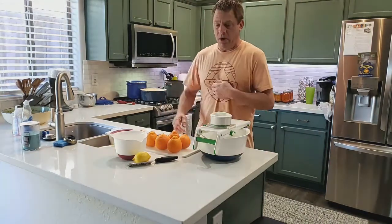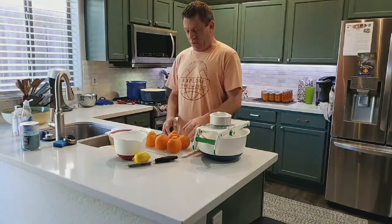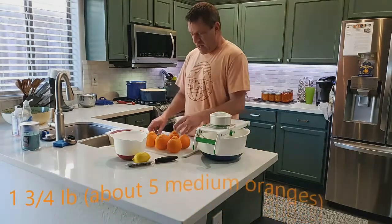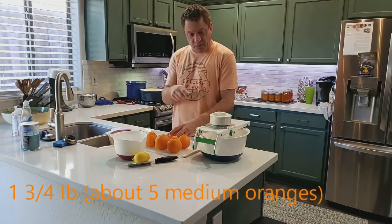To start out, what you're going to need is one and three-fourths pounds of oranges, which is about five to six oranges depending on the size. We're going to cut the tips off of these and then run them through the slicer.